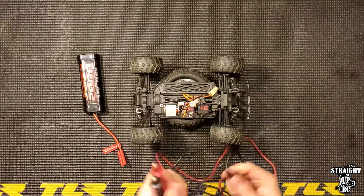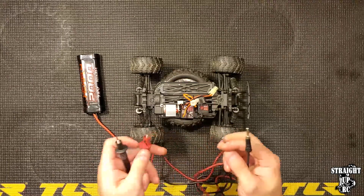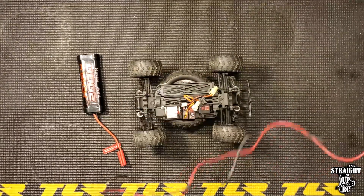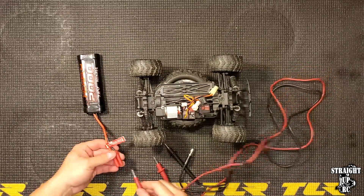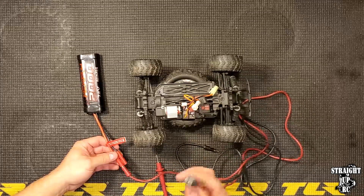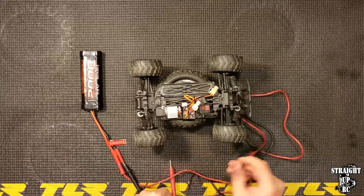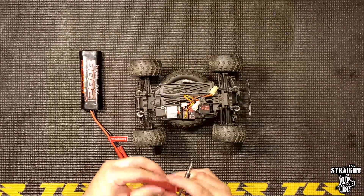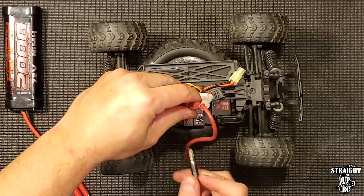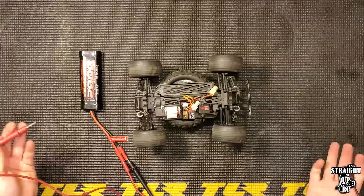All we need to do is disconnect the motor from the ESC so we don't send voltage both directions, and supply power directly to the motor on these little leads — positive and negative. I'll connect these wires to the battery, insert the leads into the battery just like so. I'll take the probe end and pry it into the negative slot so it stays secure. Then I just need to gain access to the positive and negative connections on the motor. Theoretically this motor should work — and just like that, it does.